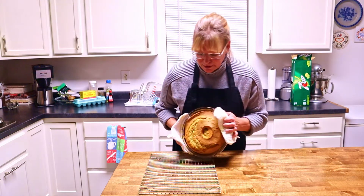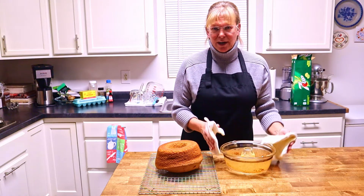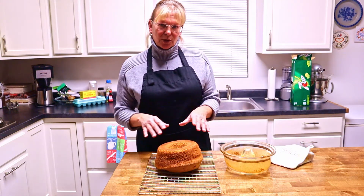I think I'm just going to flip it over. There you go — came right out. Now we let it cool and then we will frost it.